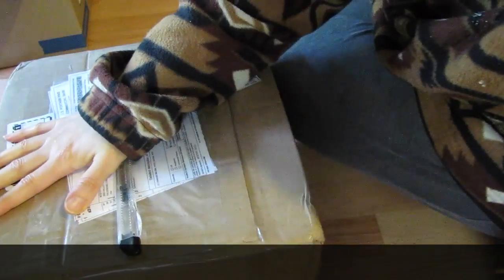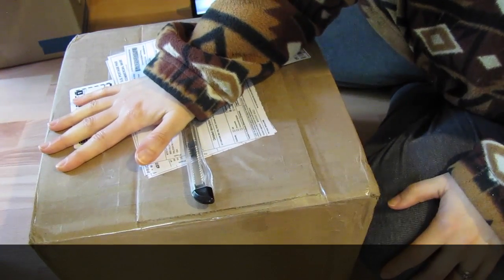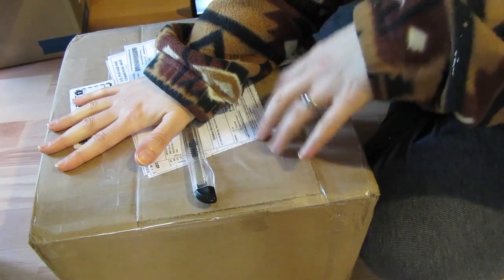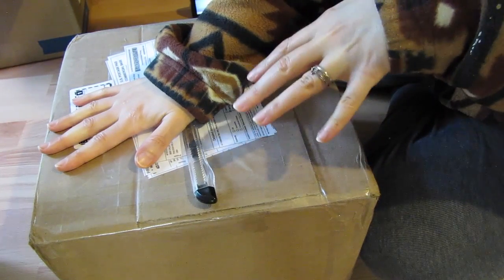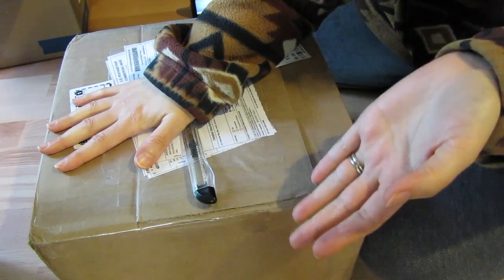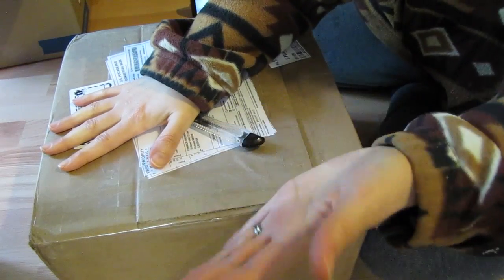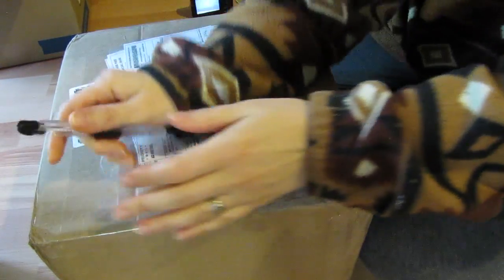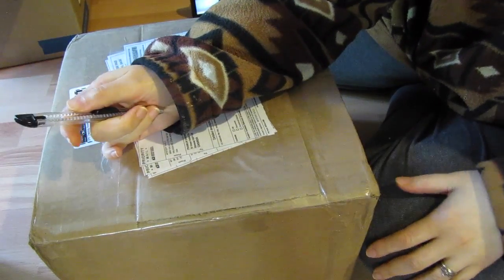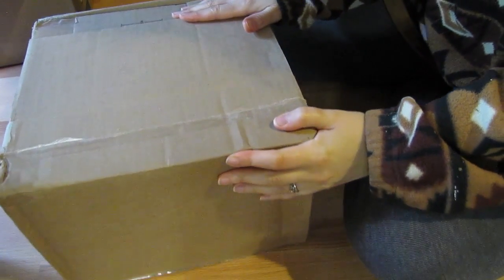You get this box — a mystery box — and it contains art supplies. You have to create a project with only what's contained in the box. Then you show your project and you have a chance of winning some money and stuff. Anyway, it's really cool and neat and fun. I'm going to open it up and I'll be back! This is exciting.